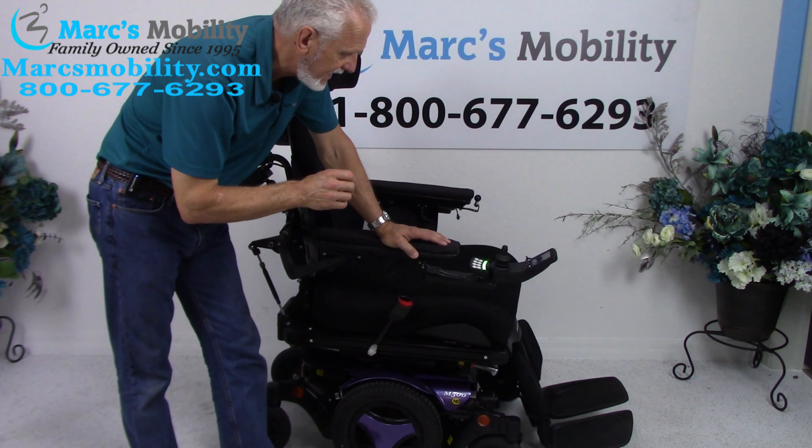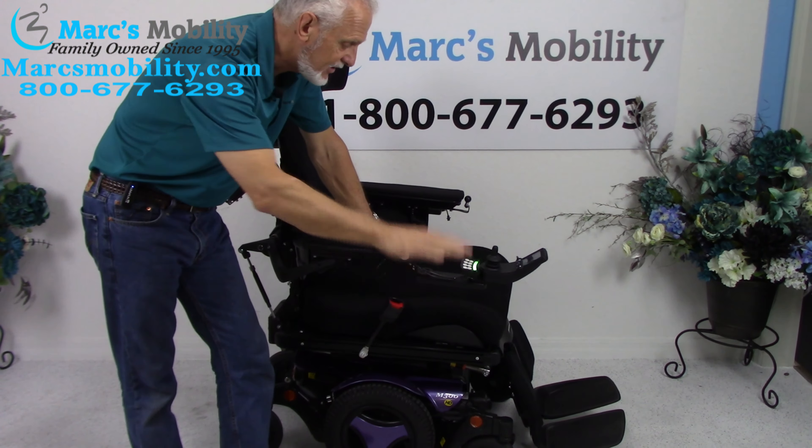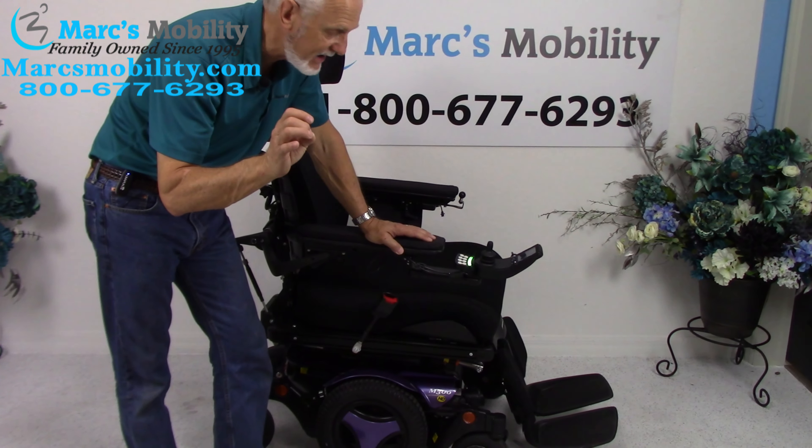Let's go over the details. It does have the 8-inch seat lift, the electric tilt, the electric recline, and the electric legs. It has other features which we'll cover in a minute, and it even has a light package.